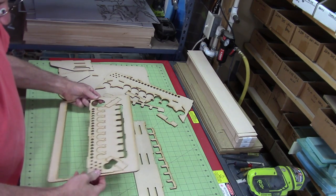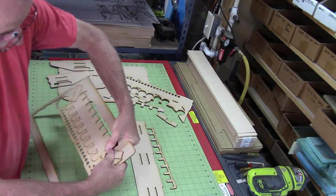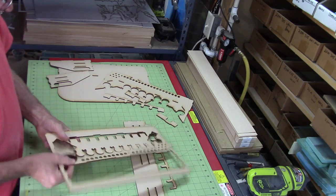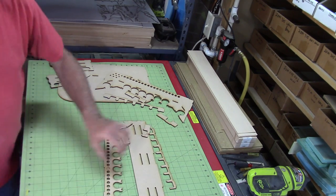When you're removing these parts, be sure to keep all the parts together that go together. The bottom shelf and the top shelf each have three vertical pieces that go with them, so you'll want to keep those together. There I am removing one right now.